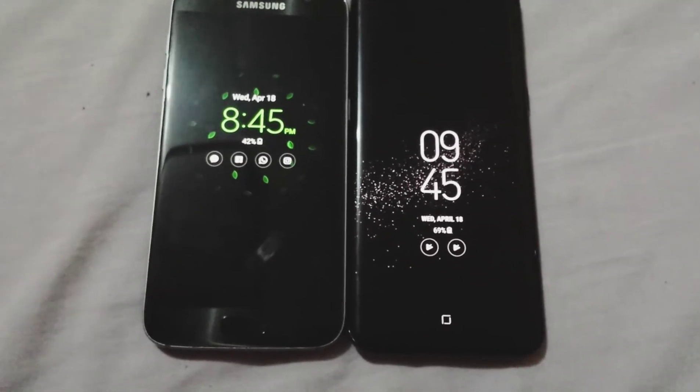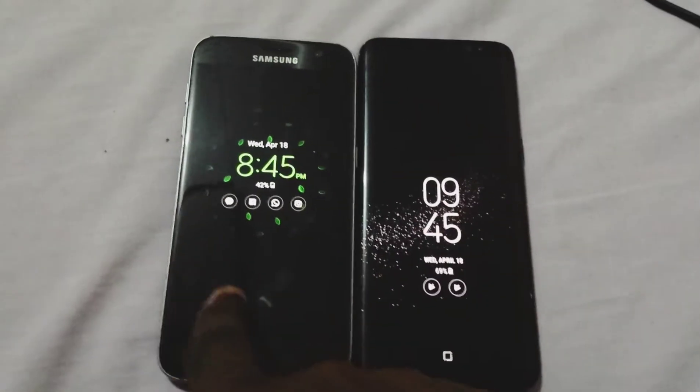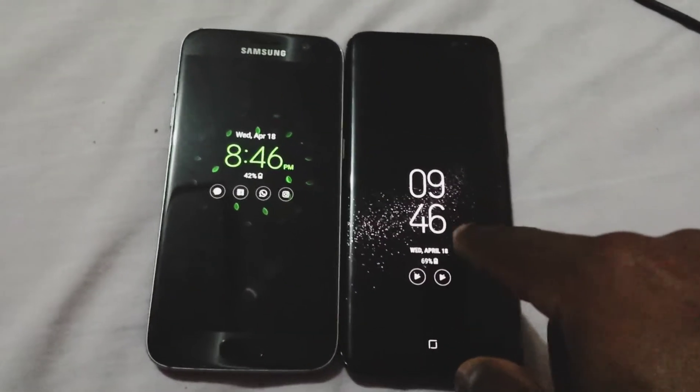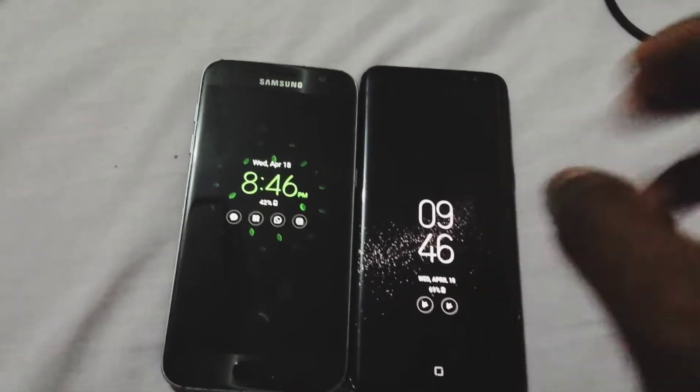Hey guys, in this video I'll be doing a full spec comparison between the Samsung Galaxy S7 and the Samsung Galaxy S8. First things first, let's start off with the screen.